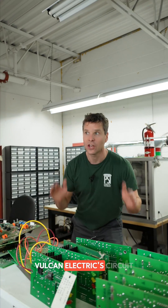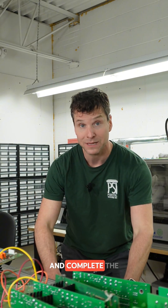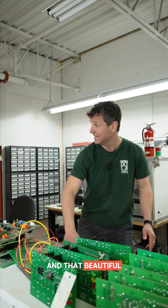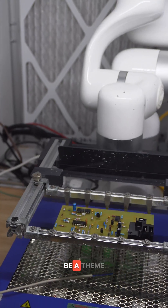We are in Vulcan Electric's circuit board manufacturing section. They actually buy blank circuit boards and complete the entire build-out of them themselves. And that beautiful blending of 1990s equipment along with robotic arms continues to be a theme here.